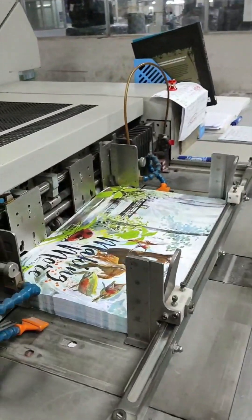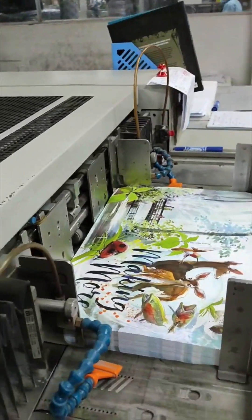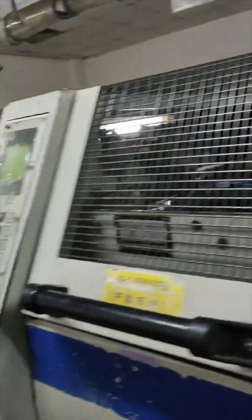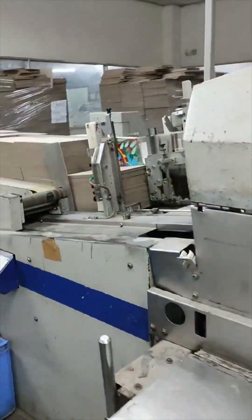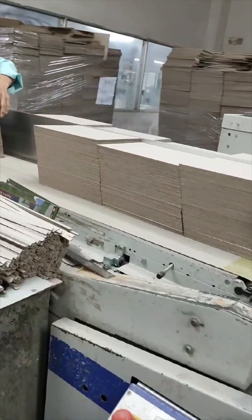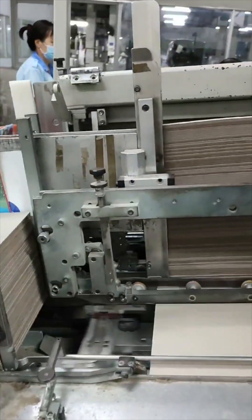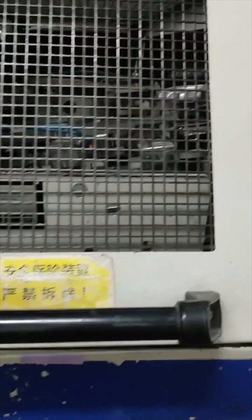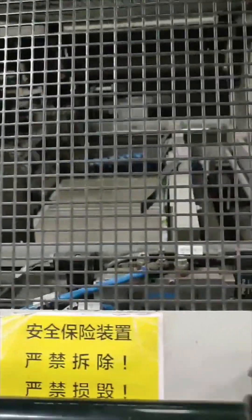This is a machine that is printing the case, which is the hard outside of the hardback book. There's a piece of paper that's wrapped around boards — you can see it there. We're going to see the different boards being fed into the machine and glued down to that printed piece of paper, which will become the hardback outside of the book. There it goes — it's taking different sheets of cardboard and putting them into the machine, gluing them down, folding the edges over to make the case, and then making a big stack of them inside the machine.